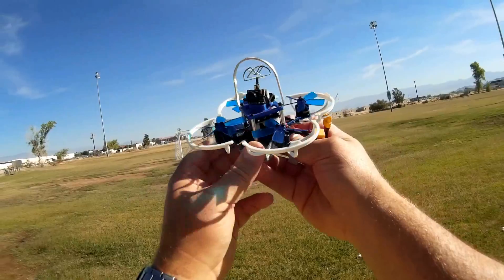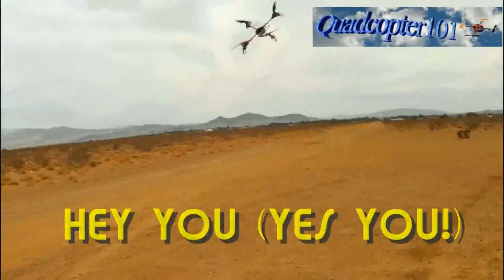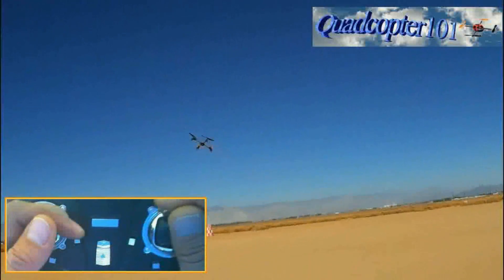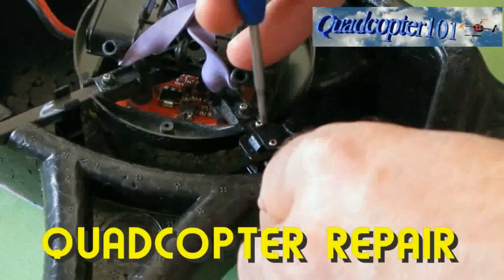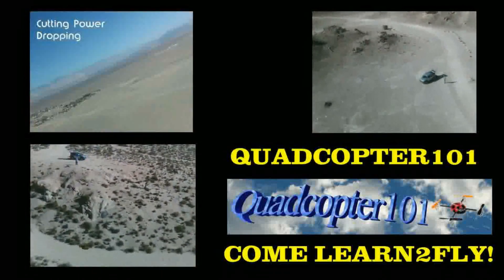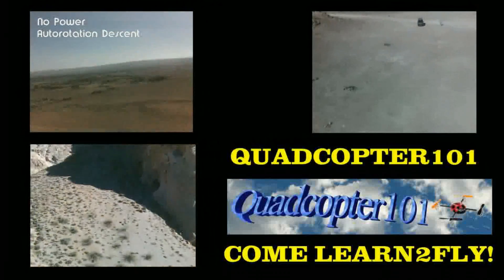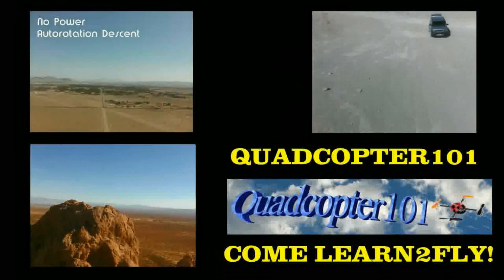So that's the GoulRC G85. Hope you enjoyed this flight. It's Quadcopter 101, signing out.